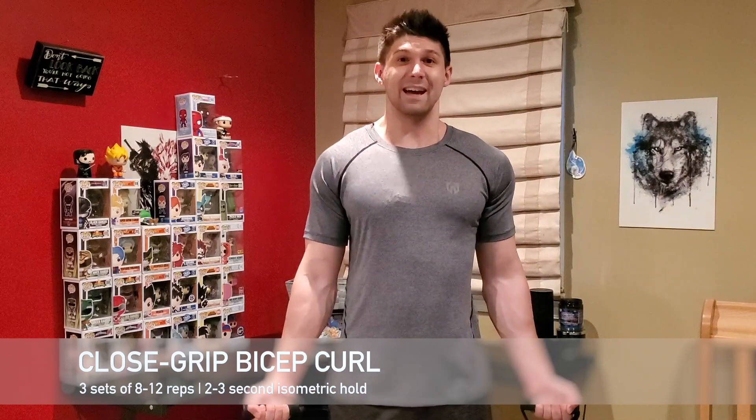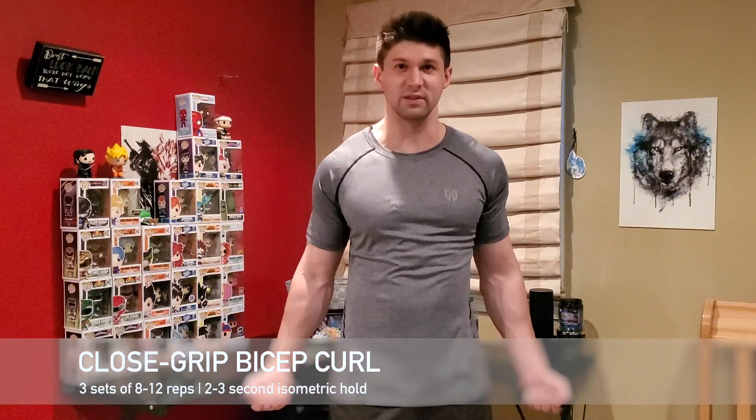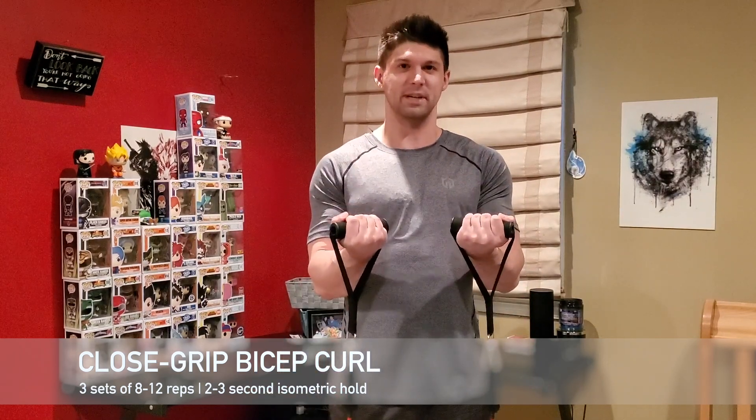Squeeze and hold for two to three seconds. Hold, and down slow — really feel that, really squeeze at the top. We're going to do eight to twelve repetitions.